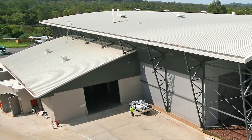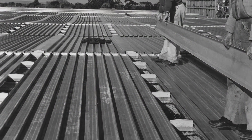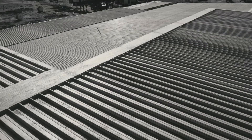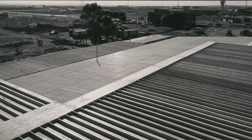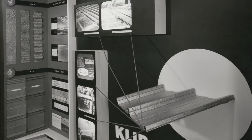Lysaght Clip Lock was developed to meet a need. In the 1960s, commercial building designers pushed for roof systems that offered larger water carrying capacity and concealed fixing to help the weather resistance of these larger structures. So Lysaght developed Clip Lock 406, allowing roof structures with gentler slopes while providing excellent water carrying capacity and fewer joins because of its longer length.